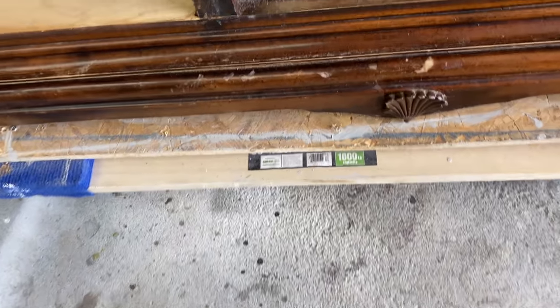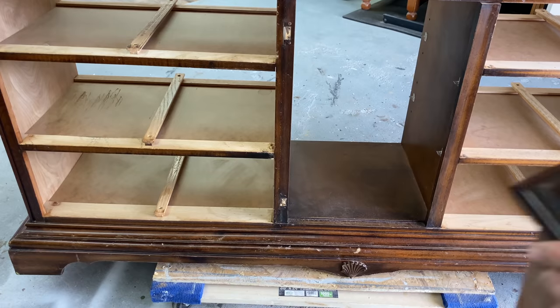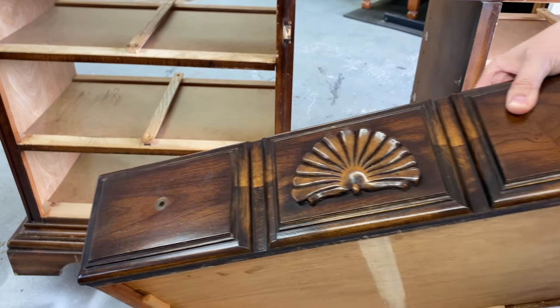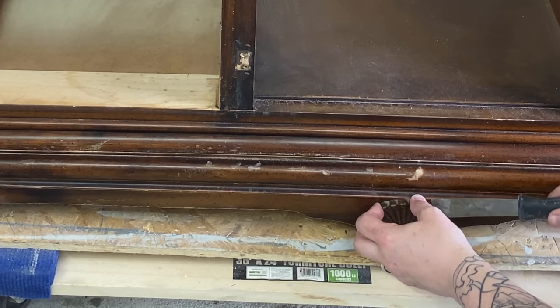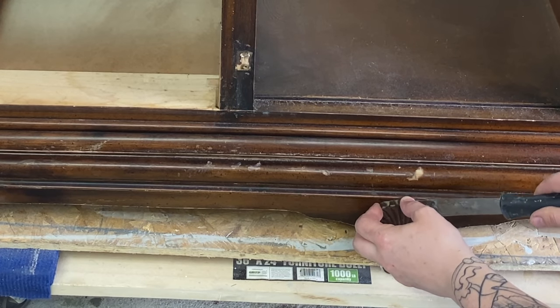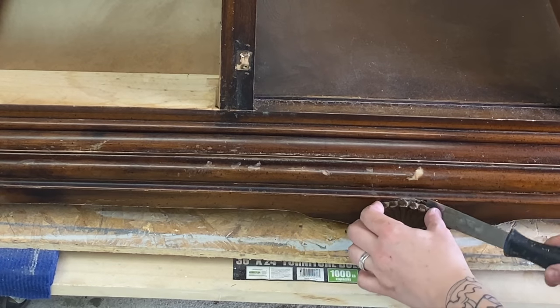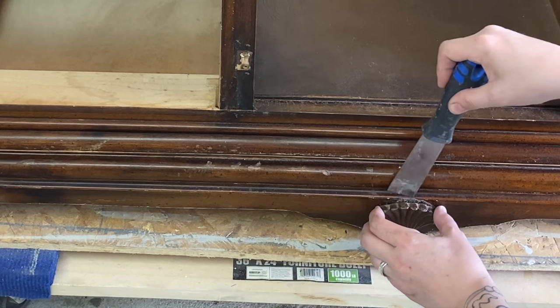Who doesn't love carved wooden plaques on furniture? Well, me for one — so they're going. There are some on the drawer fronts as well that I'll also be taking off. I'm going to try to salvage them; you never know, I may need them for another piece. For now I'm just going to gently pry them off — they're basically held on with a tiny bit of glue and a few little brad nail type things, so it comes off fairly easily.